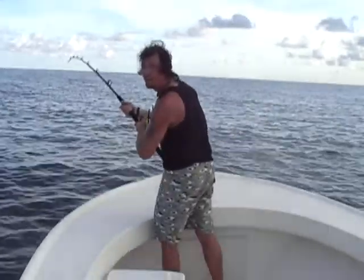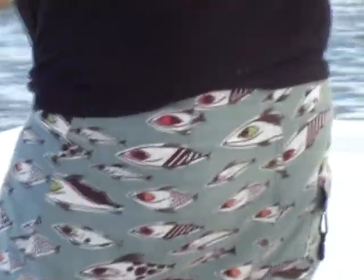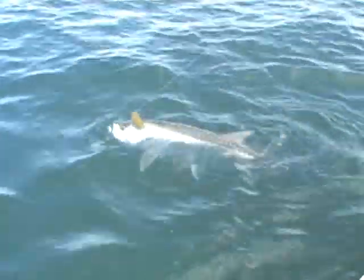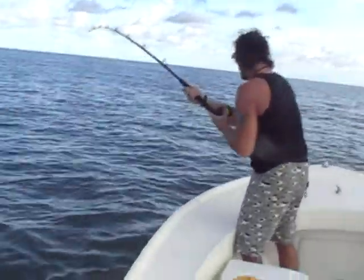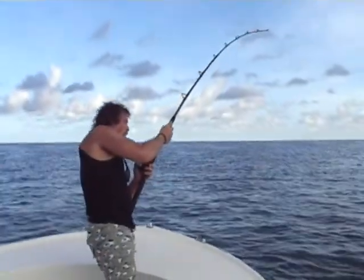I knew if I wore these shorts I'd get one. Gotta have those shorts — get a close-up of them! Yeah, that's about a six-footer. We're about a half hour into the fight.